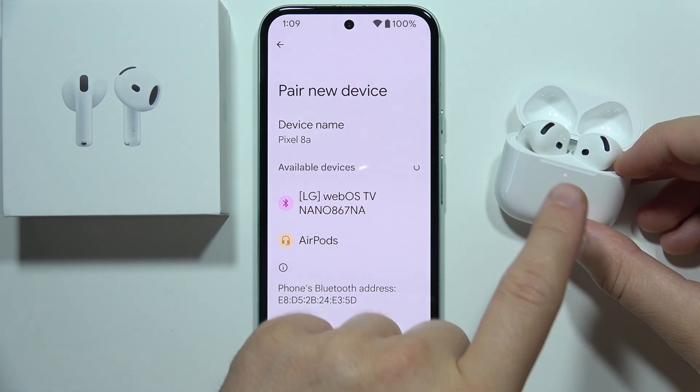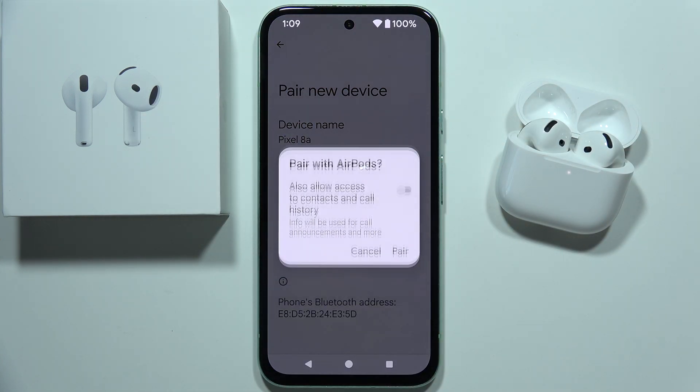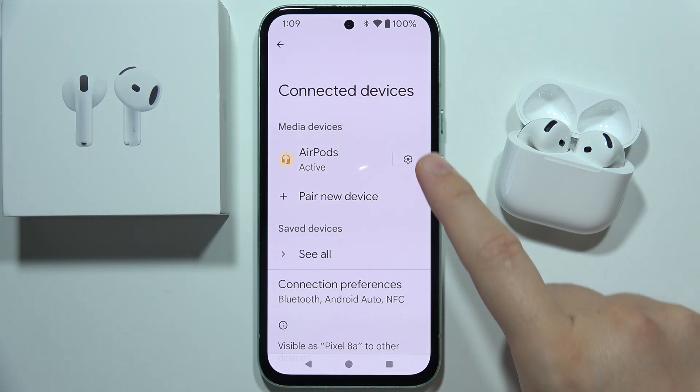Now when it's blinking, your AirPods 4 will appear on the list. You will have to select them, accept the pairing, and as you can see, we are successfully connected.